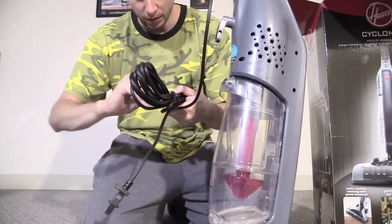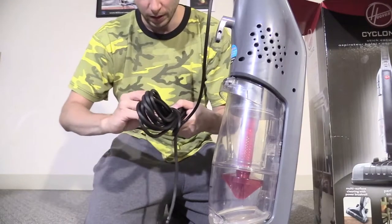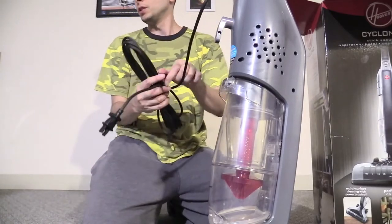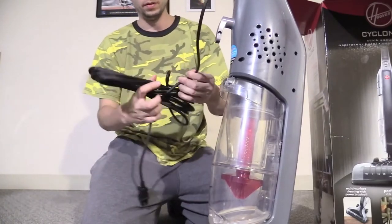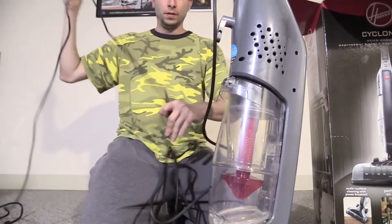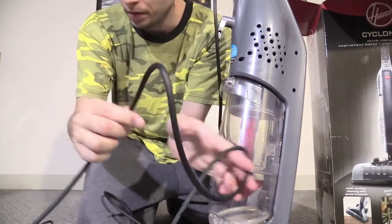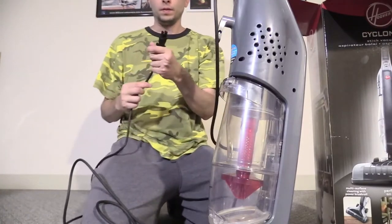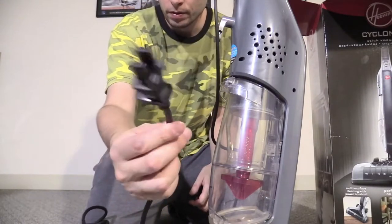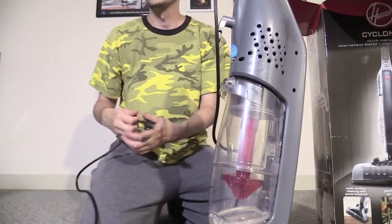The cord — you get a nice quality cord, which is unfortunately twisty-tied, so we need about 30 seconds to get this out. The cat absolutely loved these, but she's probably in the basement. The cord is about 24 feet if I can remember from the specs — nice quality cord, feels pretty thick.